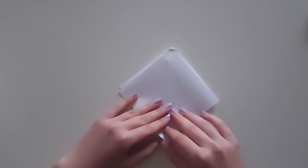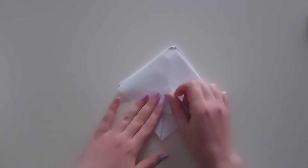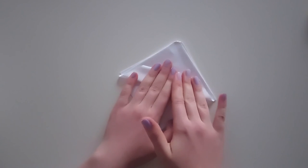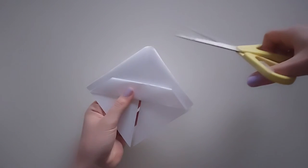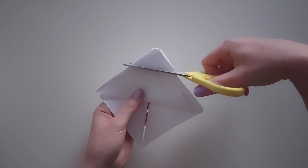Fold the bottom part of the diamond twice to expose the paper underneath. Repeat the process on the opposite sides. Now take your scissors and cut off the top. This is your mountain climber.